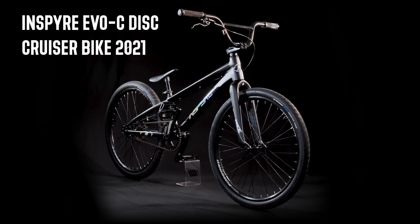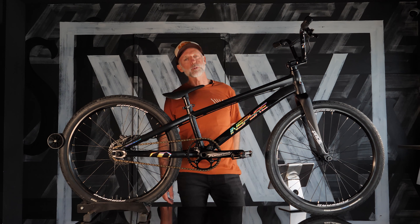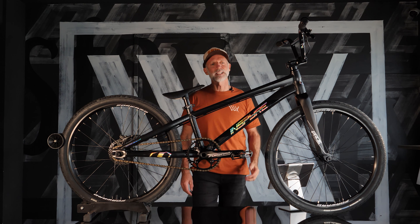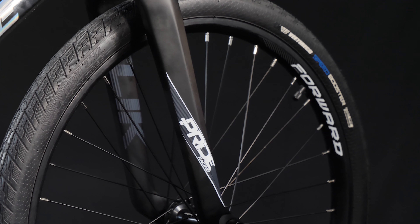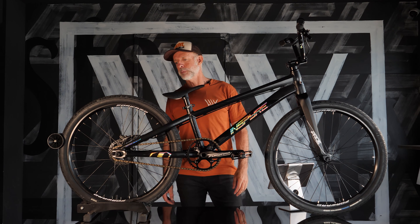The Disc Cruiser has the carbon forks on it. Pride Racing slick forks — they look great on this bike. It's in a matte satin finish on the alloy frame with triple butted 6061 tubing.